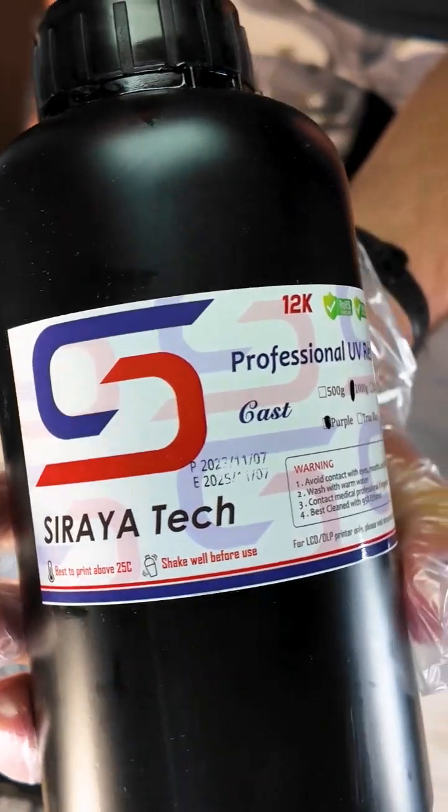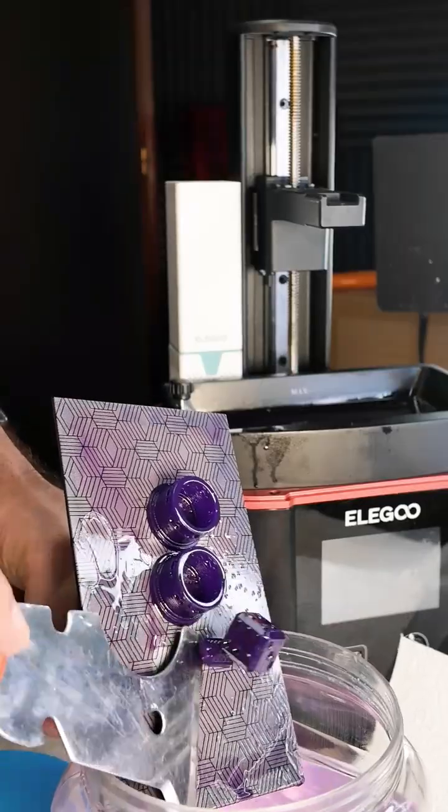I made the dice from a copper pipe. It was printed in castable resin.